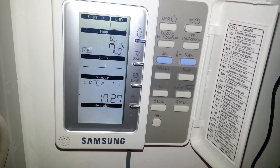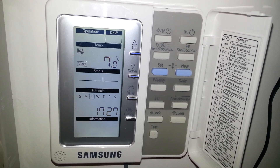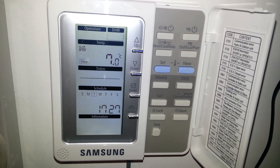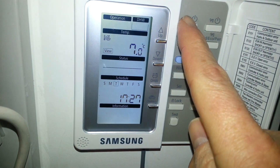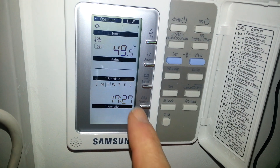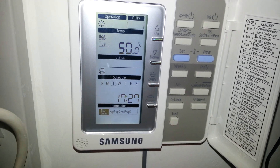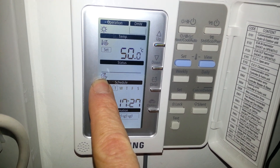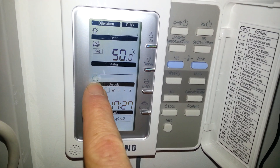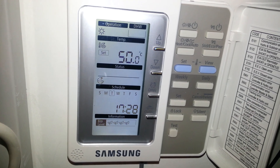The problem is, if the temperature of the water in the pipework is less than 10 degrees, the unit isn't going to start the compressor. If we start the unit in heating mode using the on-off button and set it at 50 degrees C, the pump will start, but it won't start the outdoor unit until the flow temperature is 10 degrees or more. So we need to prime the unit with some warm water.